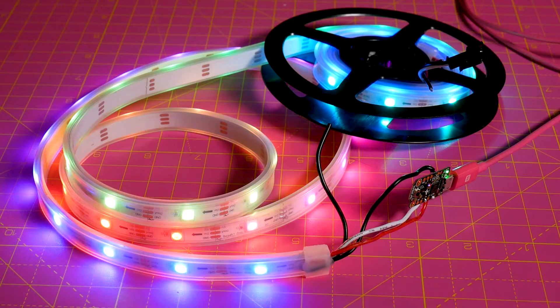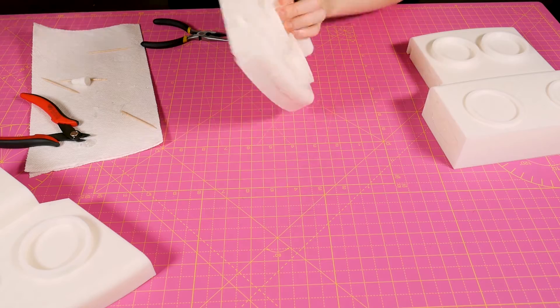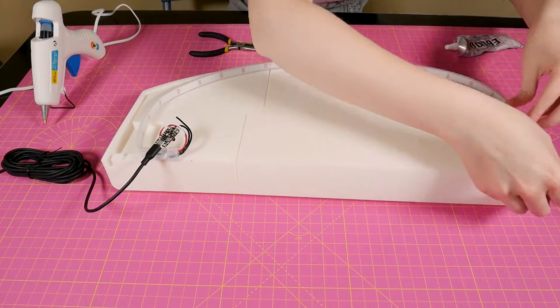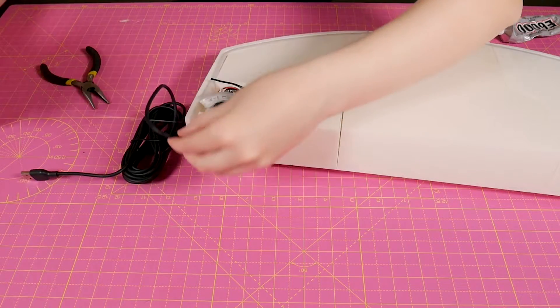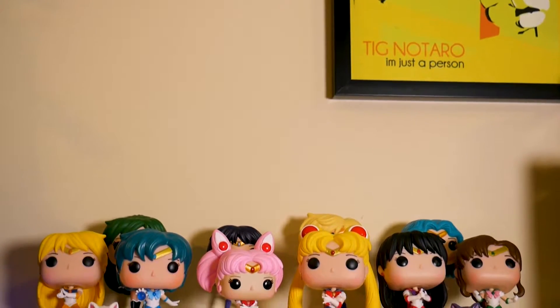Did I mention this includes NeoPixels? Because of course it does. I used my handy dandy E6000 glue and joined up my hunks of plastic. And then I used hot glue for the electronics. A sacrificial USB cable was hot glued in for power. And then the stage was literally set.